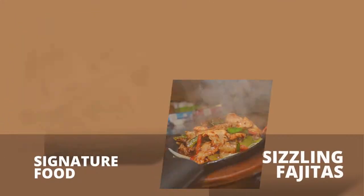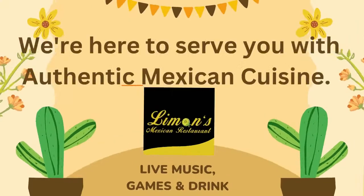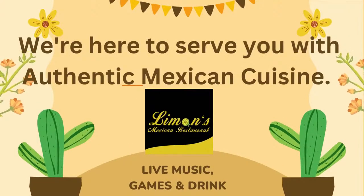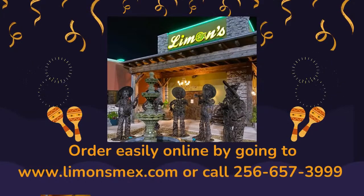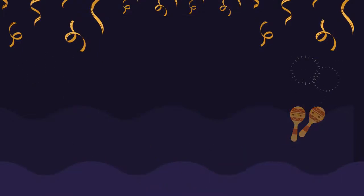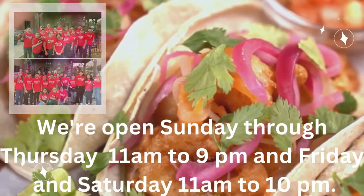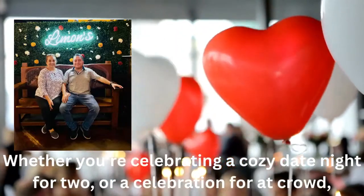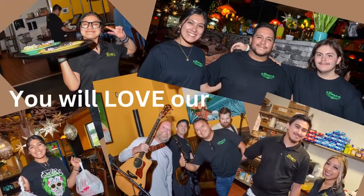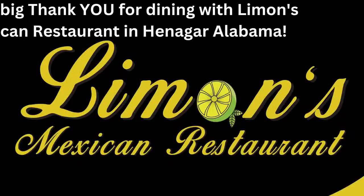At LeMone's Mexican Restaurant, located in Henniger, Alabama, and voted Best Mexican Restaurant of DeKalb County, Alabama 2020, we're here to serve you with authentic Mexican cuisine. Order easily online by going to limonesmex.com or call 256-657-3999 to place your order. We're open Sunday through Thursday 11 a.m. to 9 p.m. and Friday and Saturday 11 a.m. to 10 p.m. Whether you're celebrating a cozy date night or a celebration for a crowd, you'll love our atmosphere and friendly servers. Thank you for dining with LeMone's Mexican Restaurant.